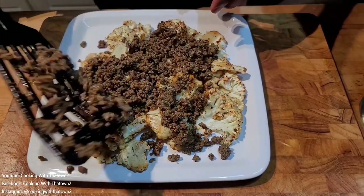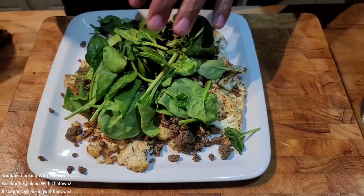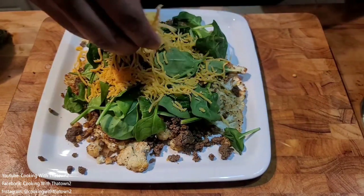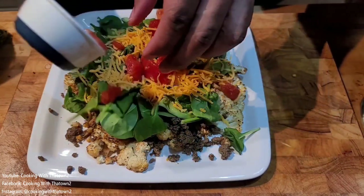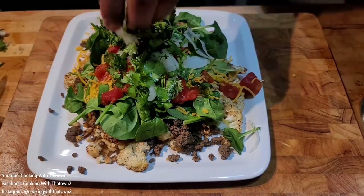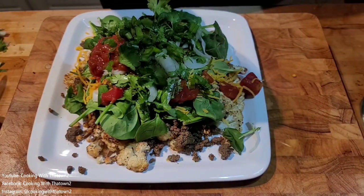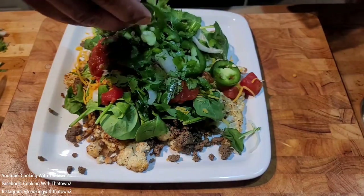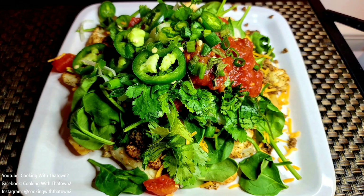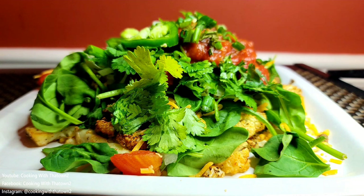Here we are building our layer of nachos. We have our cauliflower down as the base layer. On top of that, we put a layer of hamburger meat, then some baby spinach, a layer of cheddar cheese, and some diced tomatoes. We chopped up some cilantro and onions, mixed that together, and put down a layer of that, as well as some salsa and green onions. Then we put down some jalapeños.